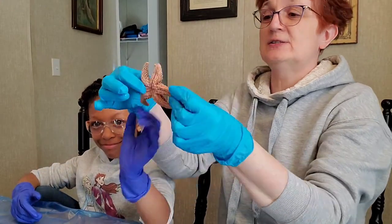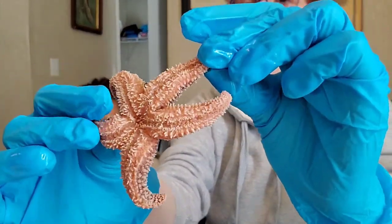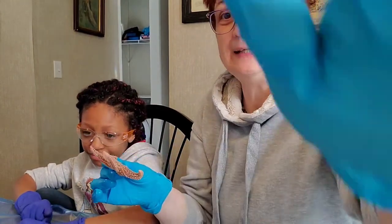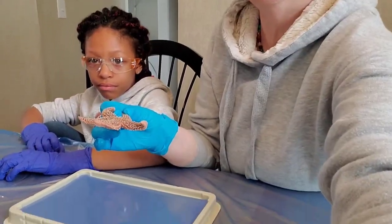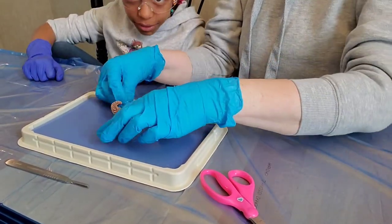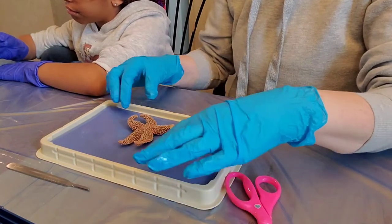Hope has the specimen — here is our starfish. It's kind of wet and cold, spiky and spiny. We're gonna lay him here on the tray and move it down a little so you all can see what we're doing — no promises! So what's the first thing we're doing?